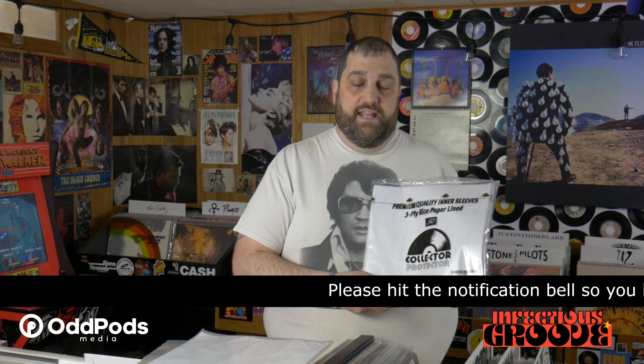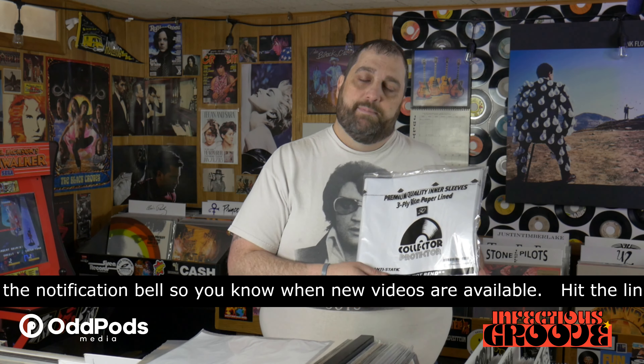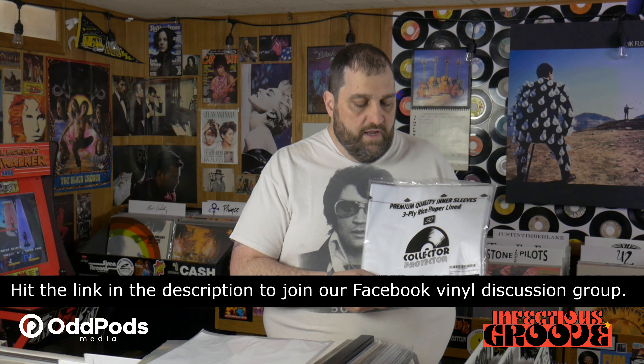I'm going to use this pack on some new LPs that came with paper sleeves — which longtime viewers know I hate with a passion — and I have every confidence they will work just fine. I appreciate the folks at Collector Protector sending this batch to me. I'm as happy with them as I thought I would be and would instantly start using this brand, especially given the cost-to-value ratio. What are your thoughts on anti-static sleeves? Have you used this brand? The link is in the description if you want to use our affiliate link.